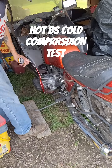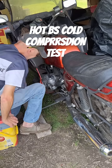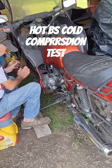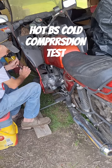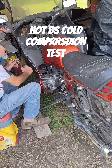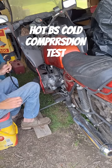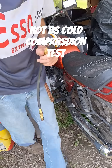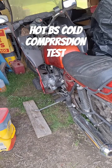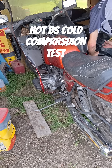The left one is the same — 118, 119 — so that one's right on. Let's check the right one and see. We're still waiting on the new leak down tester, but we're just testing hot and cold to see what difference we get.